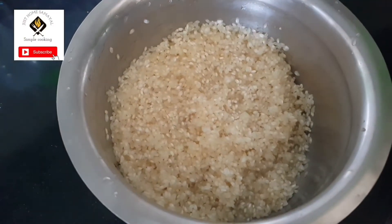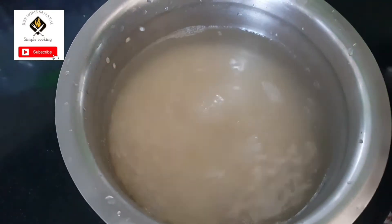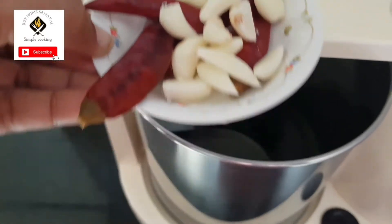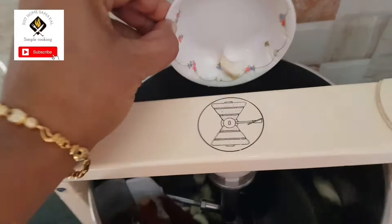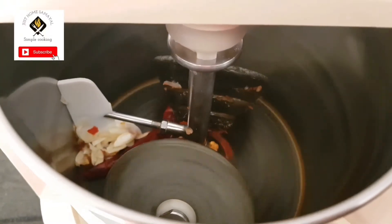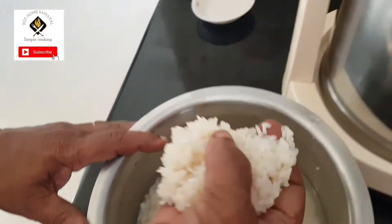Now we'll soak it for two to three hours. Once it's soaked, first let's grind chili and garlic. Today I'm using four red chilies and 15 cloves of garlic. Let it grind for some time, then we will add the soaked rice.